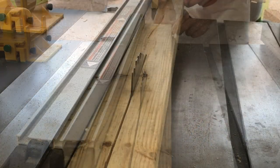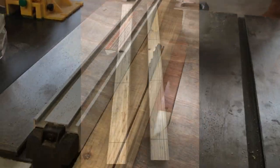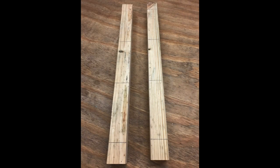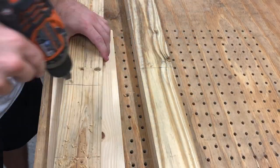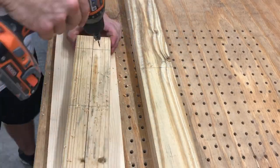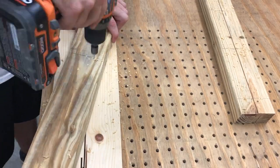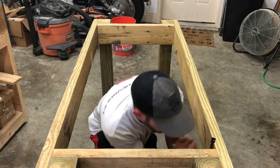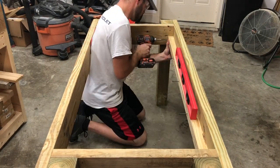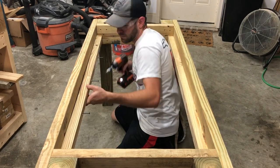Once I had the frame assembled, it was time to cut down the wood for the cleats. These cleats are going to be used to secure the feeding trough. I laid out and pre-drilled each screw location for all the cleats. Before mounting the cleats, I went around the inside perimeter of the frame and marked down two and three quarters inches to help align them.